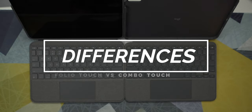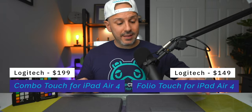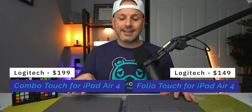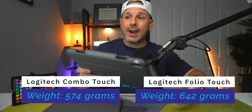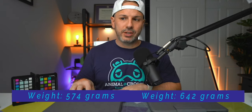That's where the similarities end. Each keyboard has a different price point: the Logitech Folio Touch is $149 to $159 depending on where you find it, and the Combo Touch is $199. They also differ in weight — the Folio Touch comes in at 642 grams compared to a lighter 574 grams for the Combo Touch, due to the Combo Touch being much thinner.